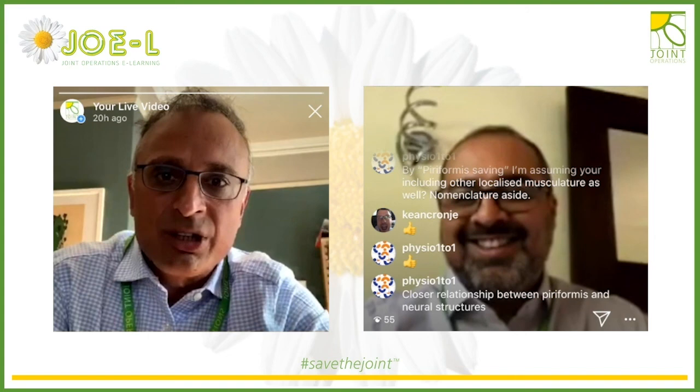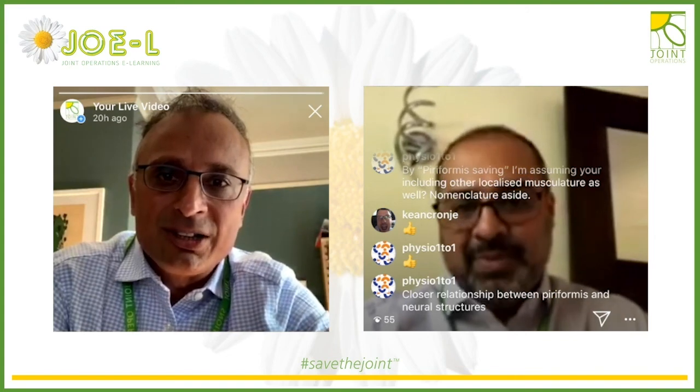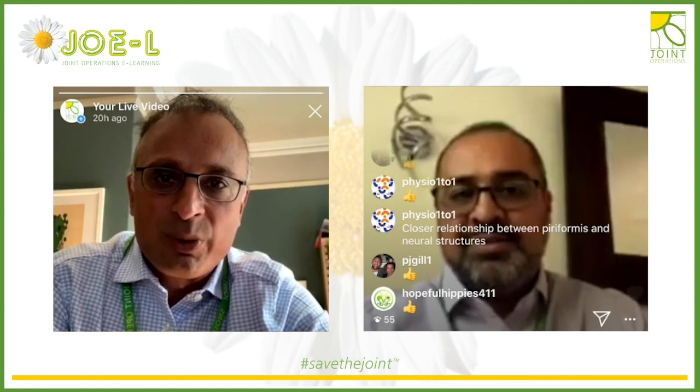Thanks very much — I've learned a lot. For questions, the Instagram tag is London Hip Surgeon. Next week we're doing the injured knee — roles reversed — from child to adult knee injury on Tuesday, and the worn knee on Friday.